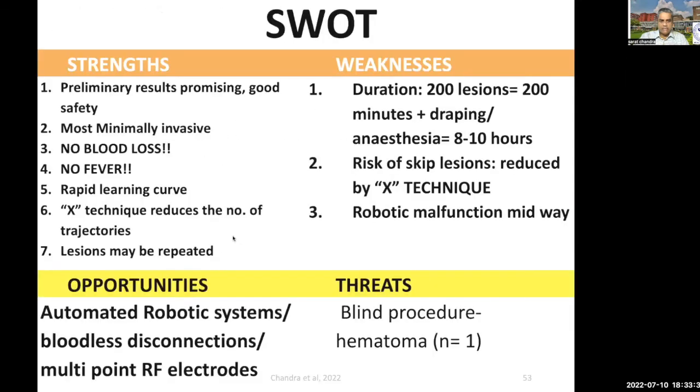One downside is that it does take a long duration of time. But the biggest strength is that there is absolutely no blood loss and no fever. There is a very rapid learning curve — surgeons with less experience could also do it because most of the surgery is just advancing the electrodes. There are tremendous opportunities, especially to develop automatic robotic systems for performing bloodless disconnection. In that way, this is a pioneering technique which can open up multiple other procedures using the same principle.